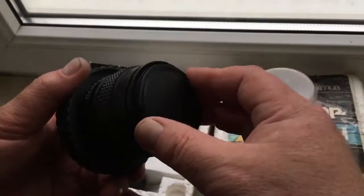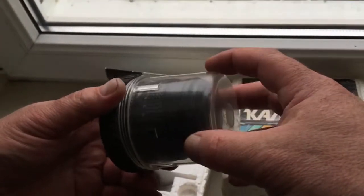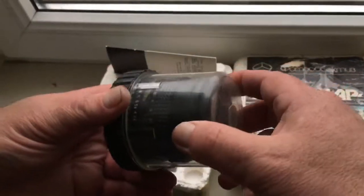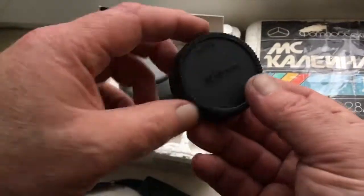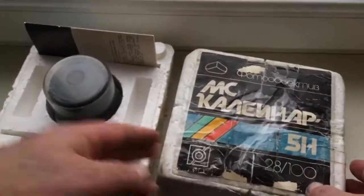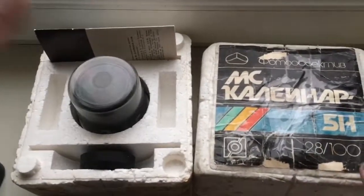Front cap. And this is the rear cap for Nikon. Now I package your lens, and this saves it to send to you.